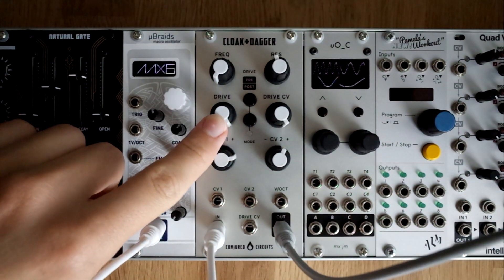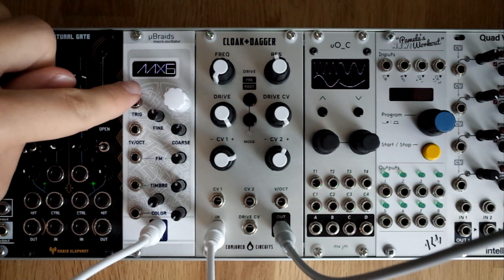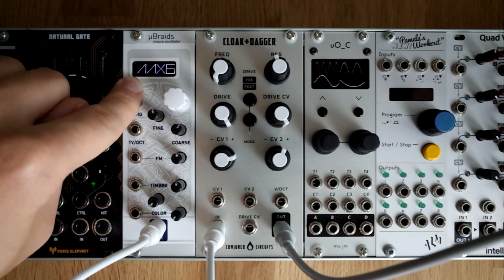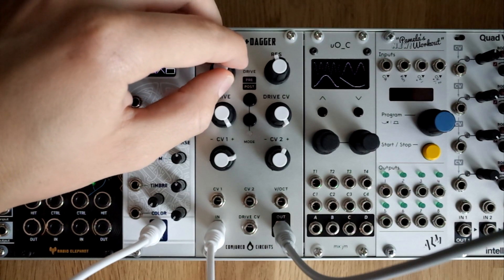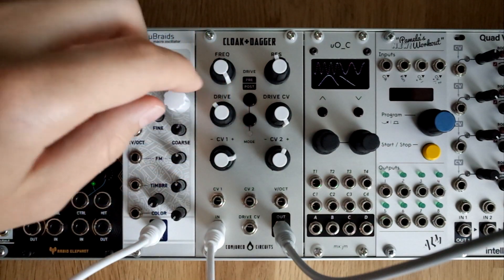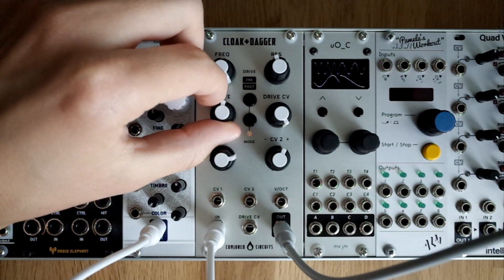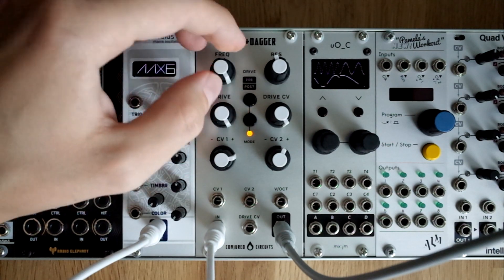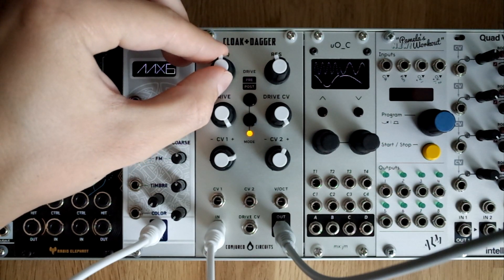Drive gets really interesting when you're using really dense and rich textures. For example, I've got this sawtooth chord coming from Braid, which is running Renaissance from Braid. Let's hear it — this is without drive. And now let's go all out and enable both drive circuits. As I push it, you can hear a really fat distortion. Just sounds lovely.